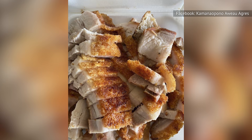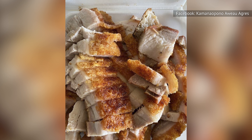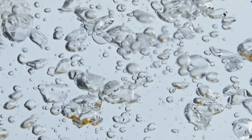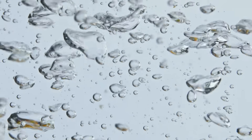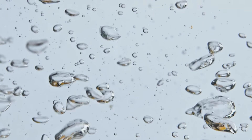Whether you're planning a succulent pork roast or a flavorful pork belly dish, pouring boiling water over the pork is a versatile technique that can be adapted to various cuts and recipes. The method of using boiling water provides consistent and reliable results, ensuring that your crackling is a standout feature of the meal.